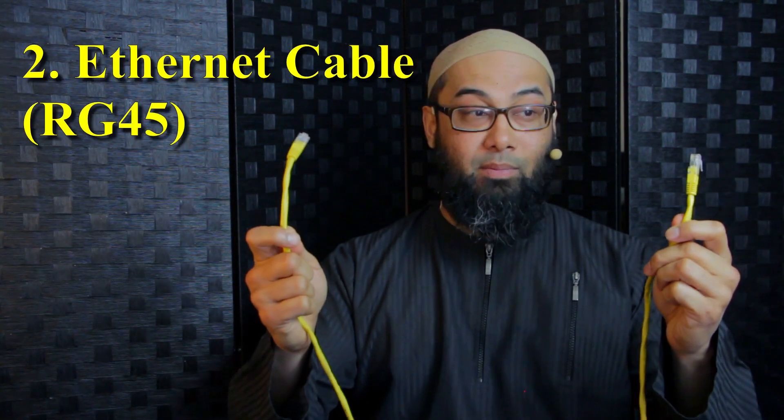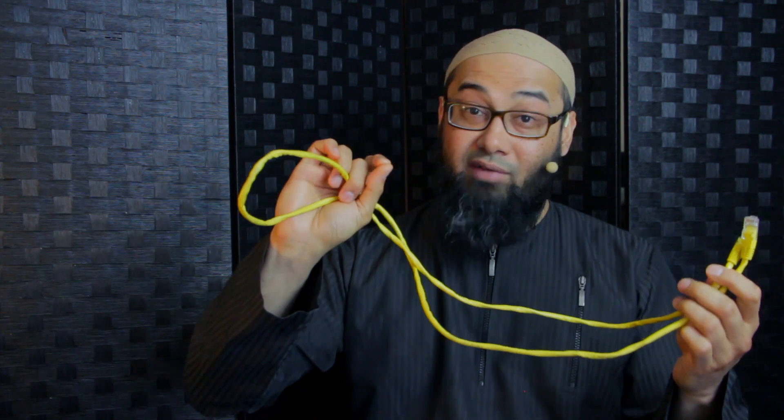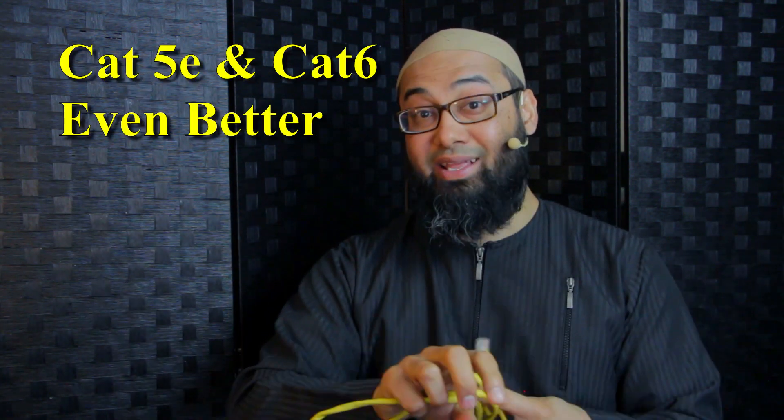You're going to need an Ethernet cable. This is a Cat5 Ethernet cable, but Cat5e is even better and Cat6 better still. In theory the higher the number the better, but at least a Cat5 as long as you have the internet bandwidth and speed to benefit from it.